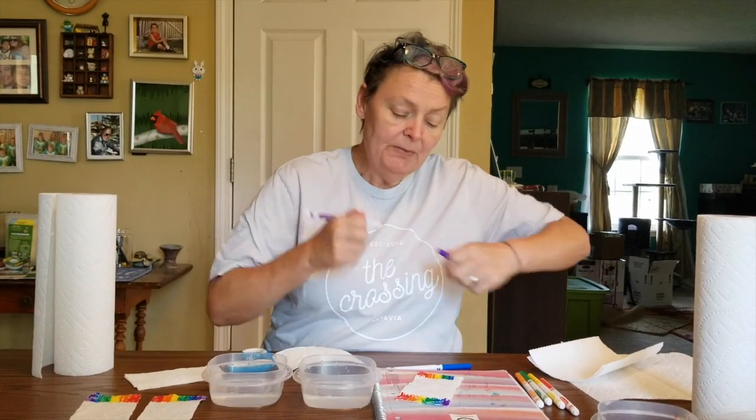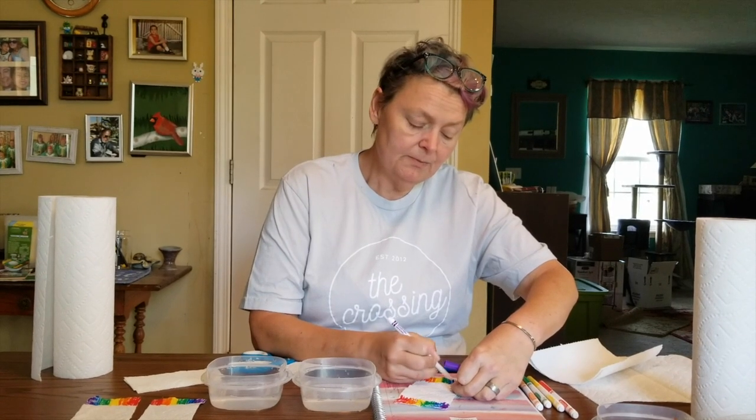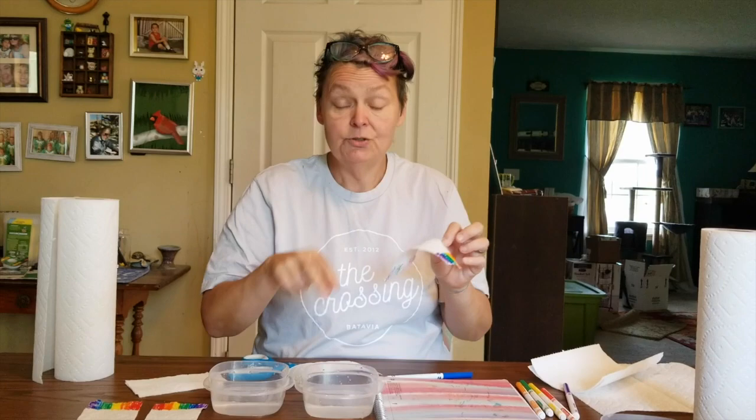What I was doing while I was telling the story was coloring my rainbow. You're going to put the colors of the rainbow on the sides of your paper — both sides like this, all the colors. Then you're going to take this piece of paper and those two little bowls of water.